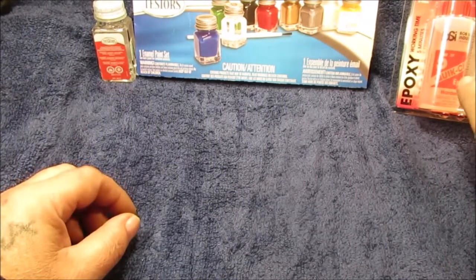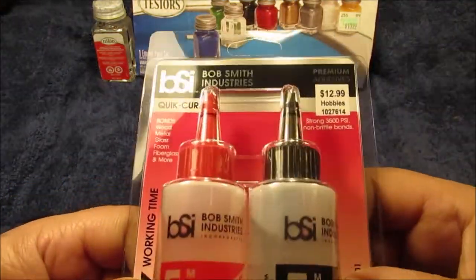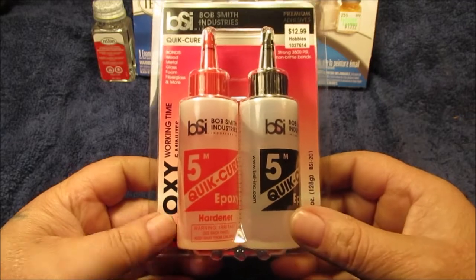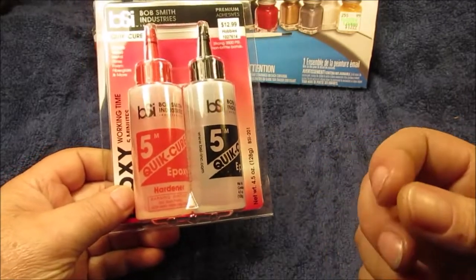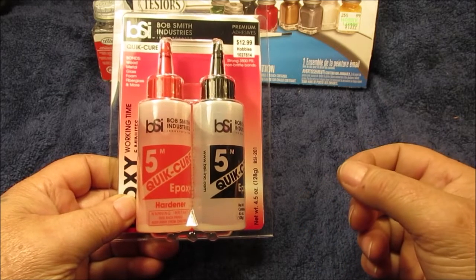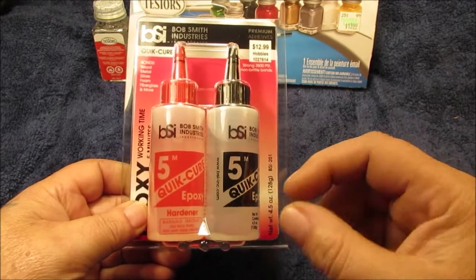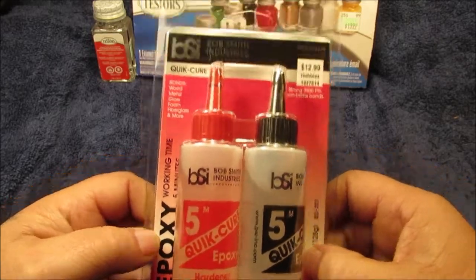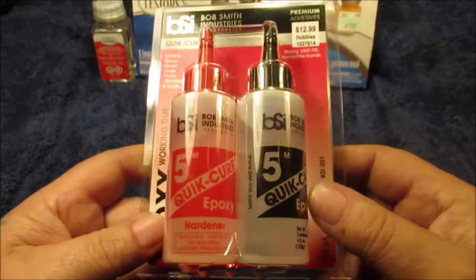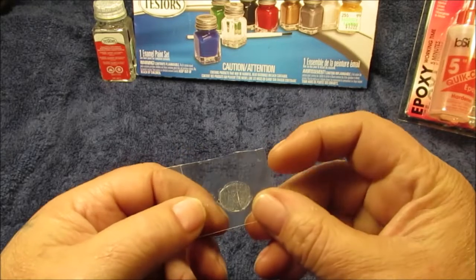The next item: we went into Hobby Lobby and found this two-part epoxy. If you've ever seen the Harbor Freight stuff with a double syringe and messed with that — it's not bad epoxy, and Harbor Freight might even be a little tougher. But it's messy: you've got to wipe the double tip off and put the plug back on. This one has two different bottles. It's not cheap, but you get four and a half ounces in each bottle, so nine ounces total. We did a little experiment — about 12 hours overnight.